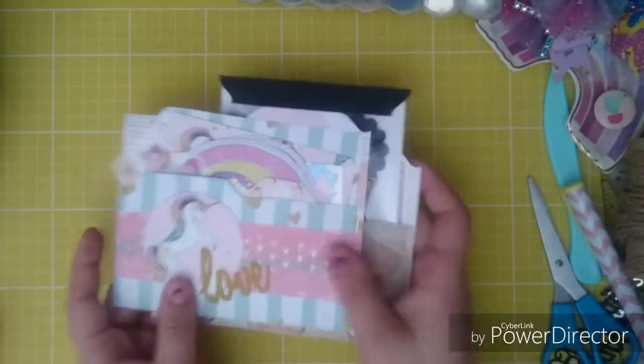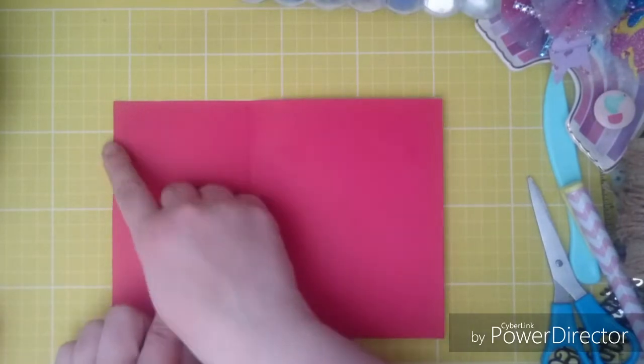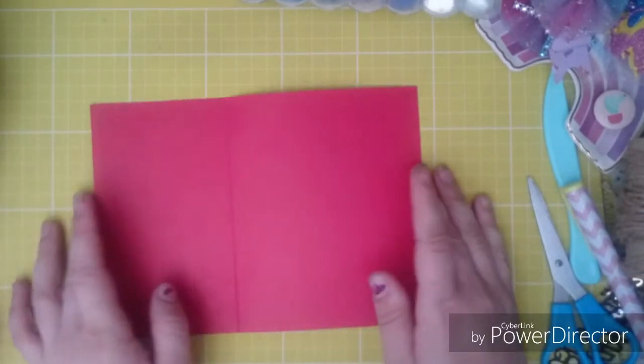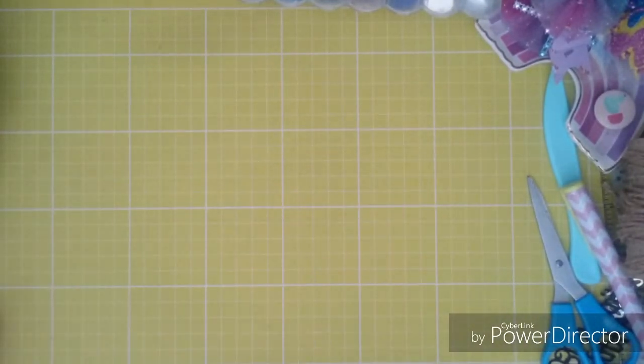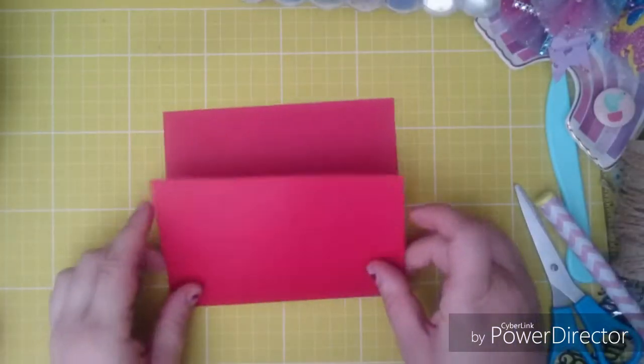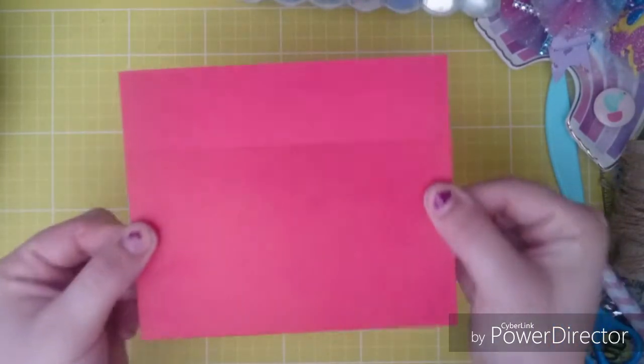So today I thought I'd come on and show how I made them. You're going to need a piece of card — 6 inches across and 8 and a half inches down. This one's already been cut down. And then you're going to have to score at 3 and a half inches. This is where you fold it so you've got that fold at the start of it.